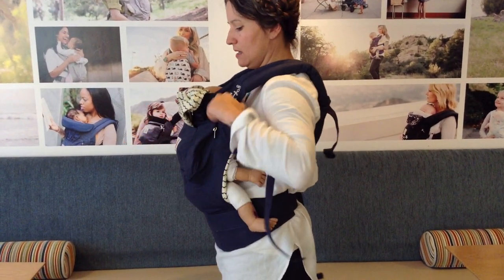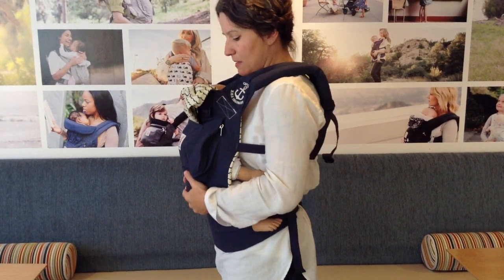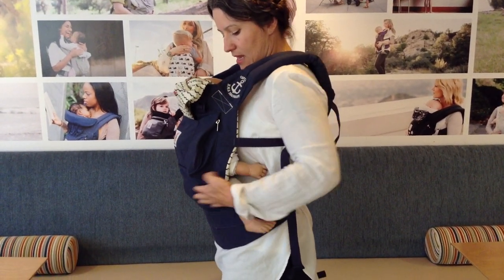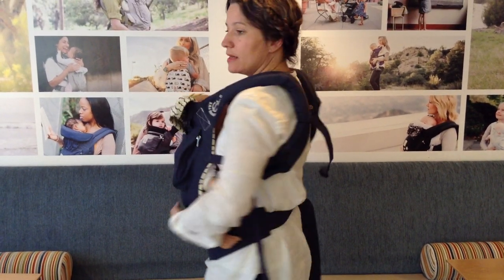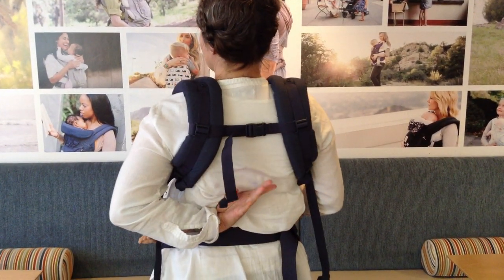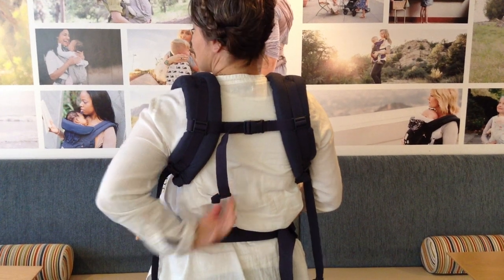Nice and even and snug so that baby's close enough to kiss. Make sure baby has a nice seat. As you can see, the chest clip is right across my shoulder blades, which is a nice comfortable spot.